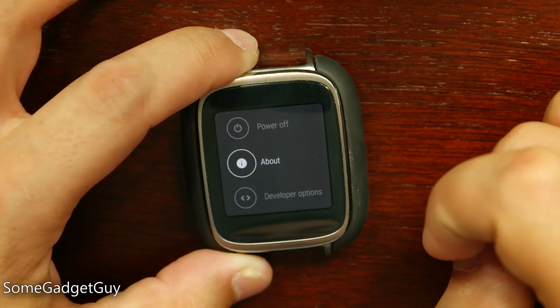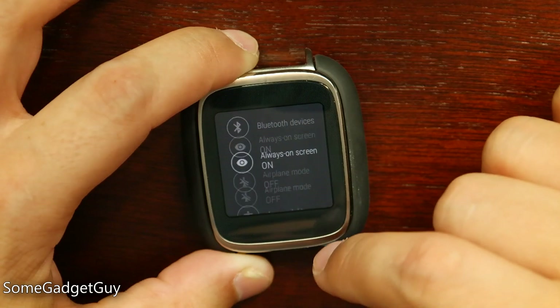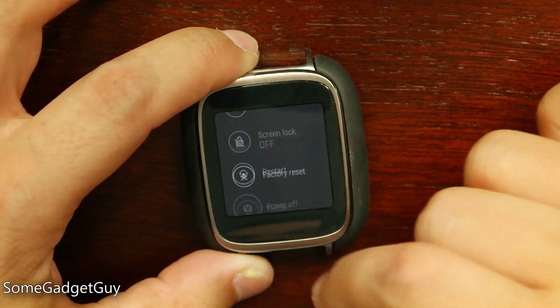Now, this totally might be the placebo effect, especially as I'm running new software and I just gave my watch a fresh reboot. But it does seem to scroll just a little smoother through lists like these than the previous generation of Android Wear.